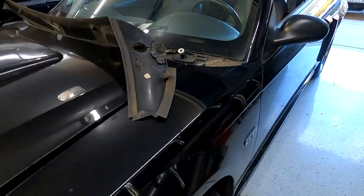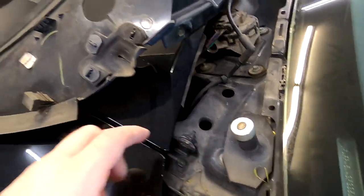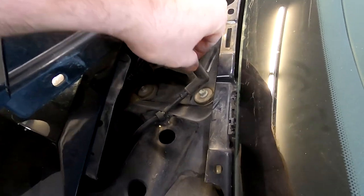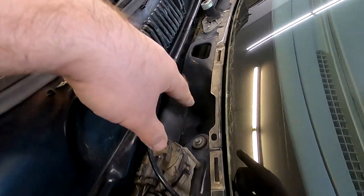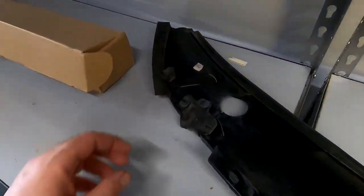While I have this halfway off, I just want to show you how it looks underneath. There are gonna be a couple of clips that go in here, and obviously you have the water hose that you need to disconnect as well.